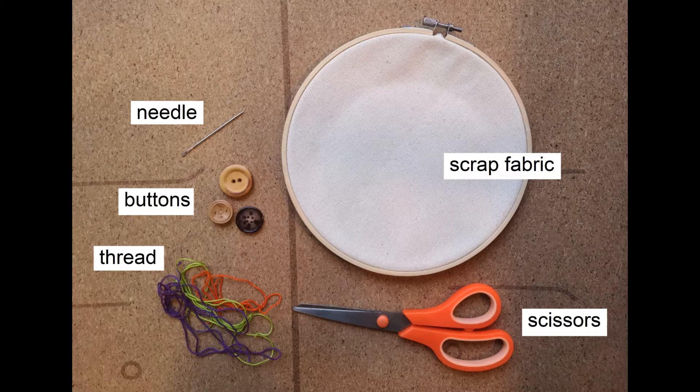You'll also need thread, and the thread that you select will depend on if you want the thread to be seen or if you want to hide it. If you want the thread to be hidden, select a thread that blends in with your fabric. Make sure the thread can pass easily through the holes — use thin thread for small holes and thicker thread for larger holes.